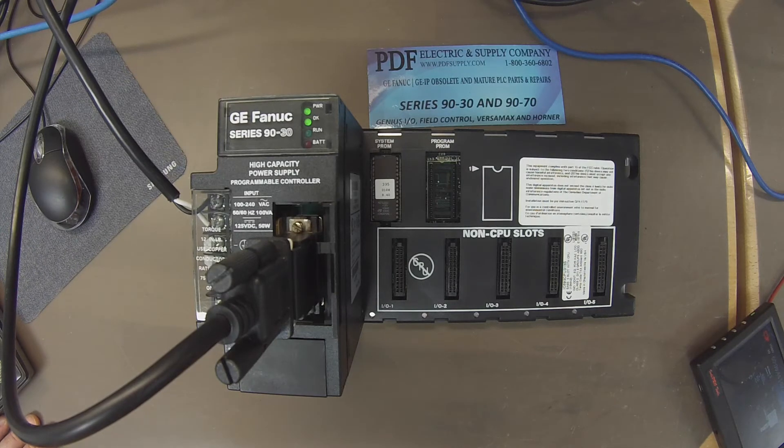Our goal here is to try and get the processor into run mode and have it remain in run mode. This is a test just to see the functionality and make sure that the processor is in good working order.